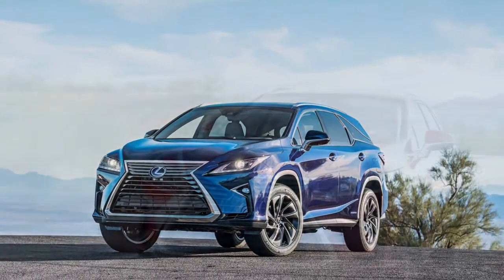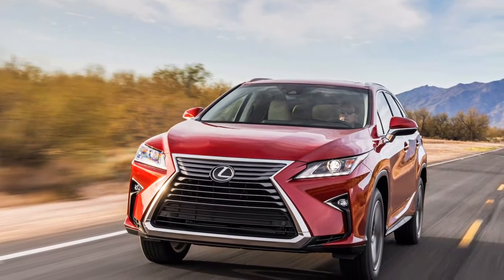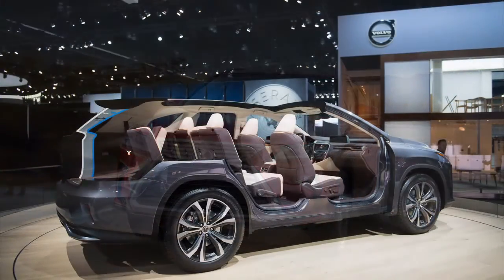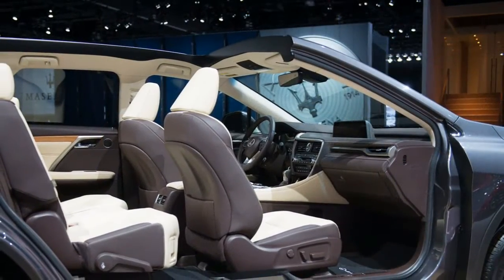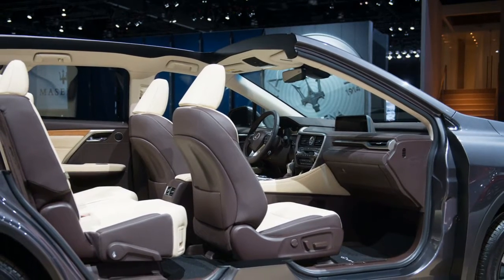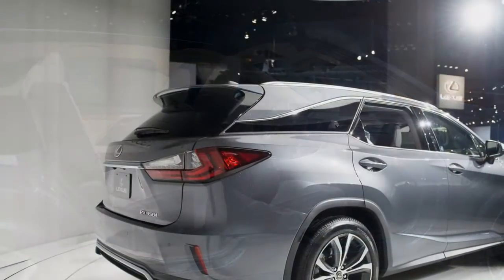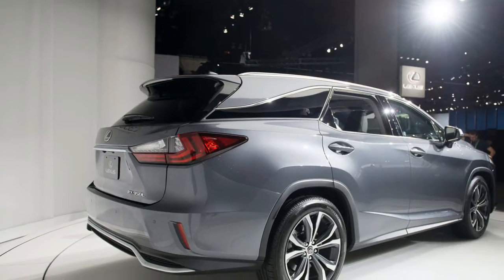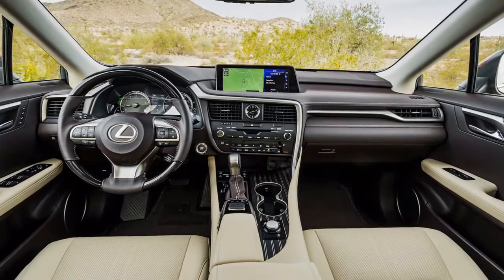The RX 350's 3.5-liter V6 produces 295 horsepower and 267 pound-feet of torque, and runs on a lean-burning cycle to support fuel mileage. The 8-speed transmission comes with paddle-shift controls on F-Sport models. It's not the snappiest luxury utility vehicle, but the RX 350 moves with confidence and does so quietly, unless it's an F-Sport. Lexus pumps intake noise into F-Sport cockpits for a sporty effect.